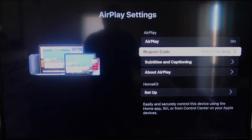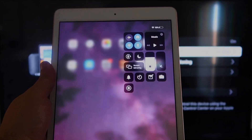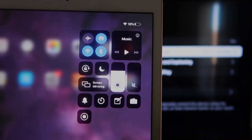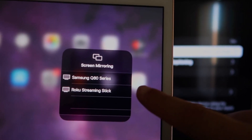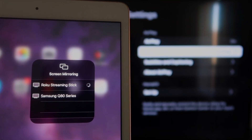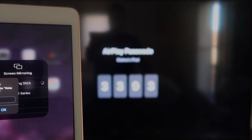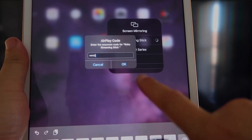Now go over to your iPad. On the top right corner, swipe down to bring up the menu, and you'll see Screen Mirroring. Tap on that, and right away it shows available devices — tap on Roku Streaming Stick. It starts connecting and asks for the code shown on the TV. Mine is 3393 — yours will be different. Enter the code and click OK.